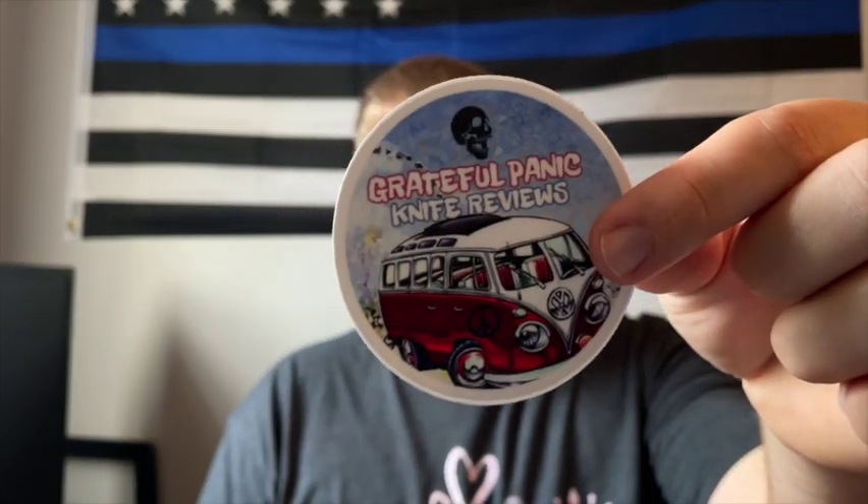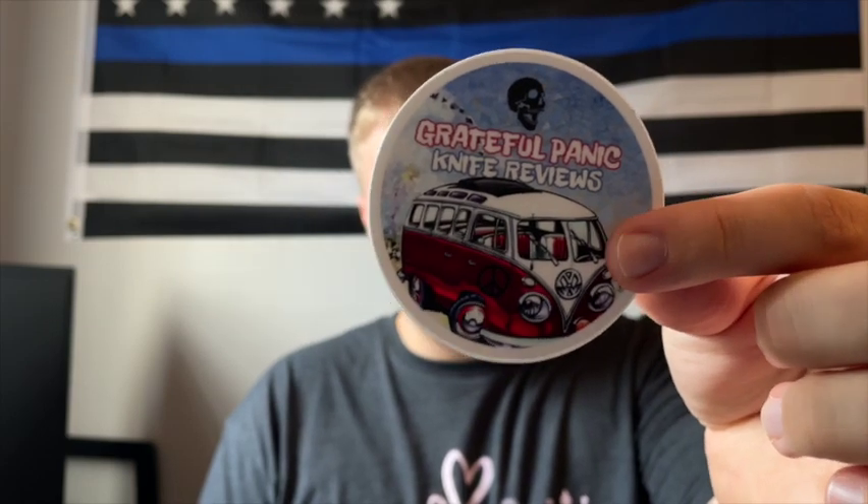When I did the unboxing, I didn't realize there was a separate little envelope in the packaging that held some of John's stickers. I forgot about it until after I finished filming, and I was like, oh, John sent me some stickers. I really like his logo — it's unique. I'll leave a link to John's Instagram and YouTube down in the description, so please go check him out if you haven't already.